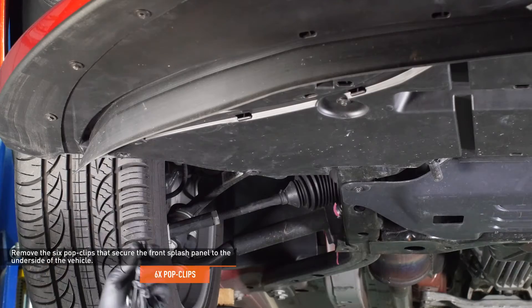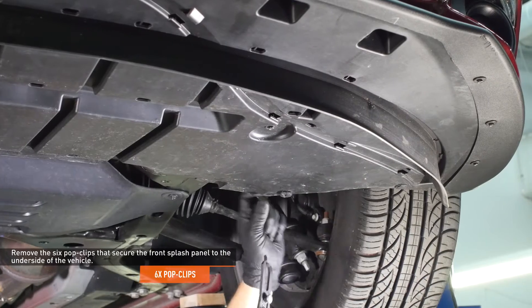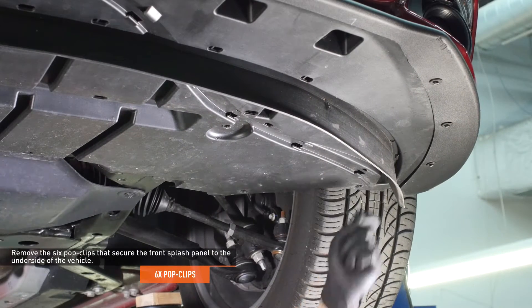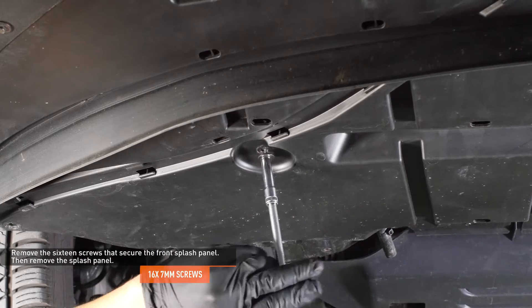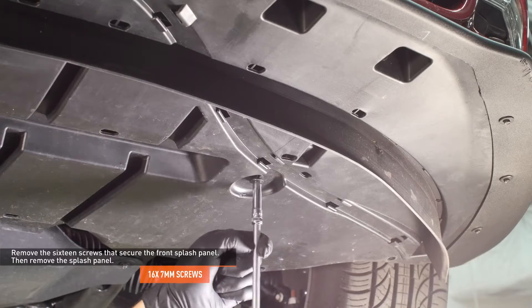Remove the six pop clips that secure the front splash panel to the underside of the vehicle. Remove the 16 screws that secure the front splash panel. Then slide the splash panel toward the rear of the vehicle to remove it.